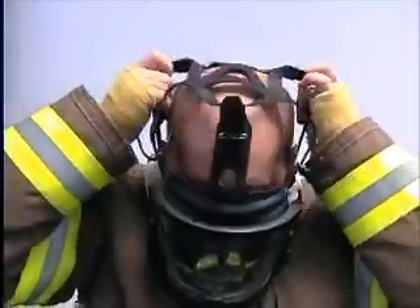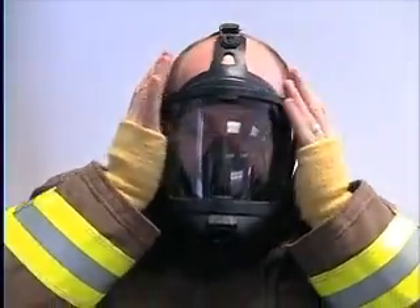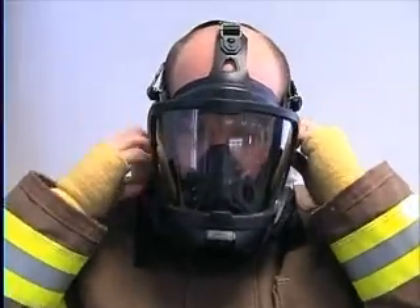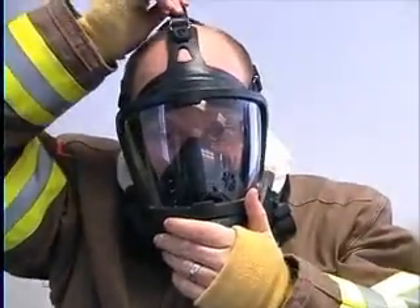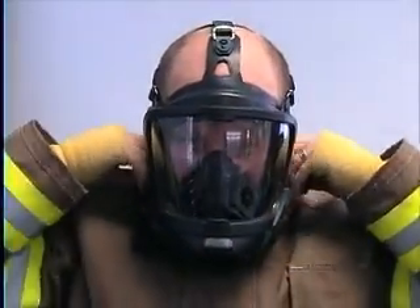Place the face mask on the face and adjust the head strap. Adjust the lower straps first, then the temple straps, and finally the top head strap. For easy strap adjustment, always pull the straps straight back.